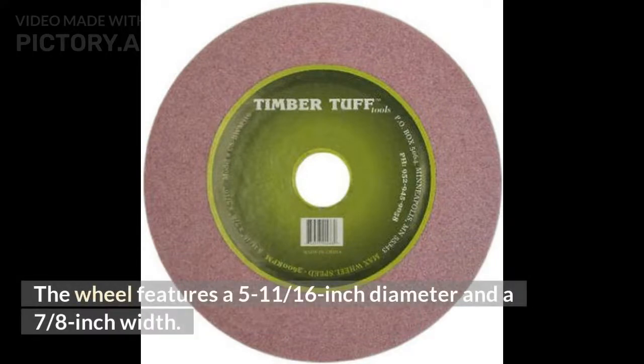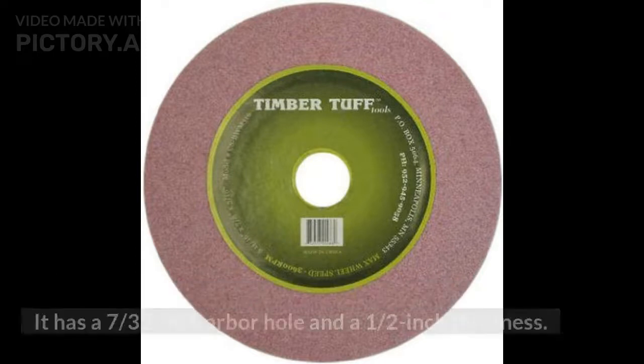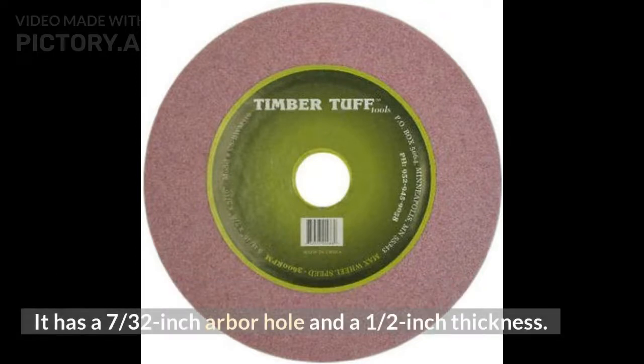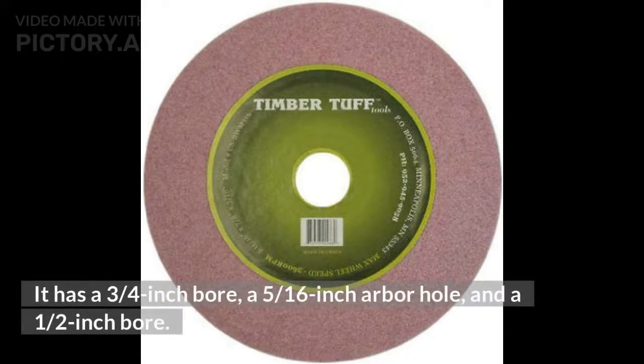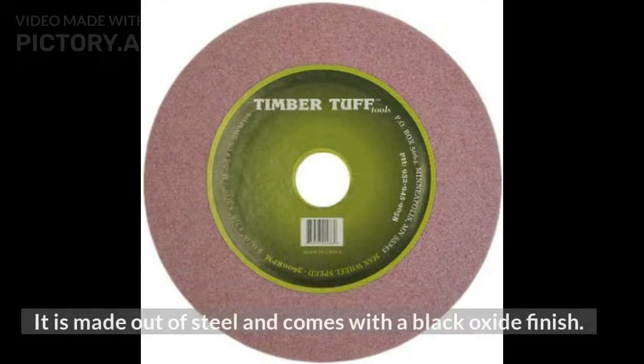The wheel features a 5-11/16-inch diameter and a 7/8-inch width. It has a 7/32-inch arbor hole and a half-inch thickness. This sharpening wheel is designed for use with a maximum speed of 3,600 RPM. It has a 3/4-inch bore, a 5/16-inch arbor hole, and a half-inch bore. It is made out of steel and comes with a black oxide finish.